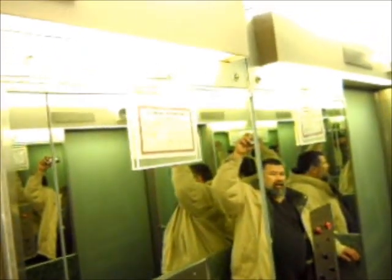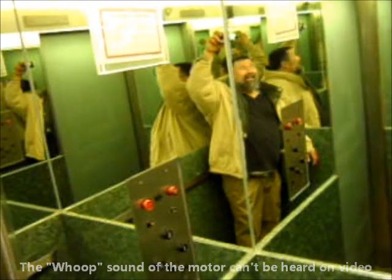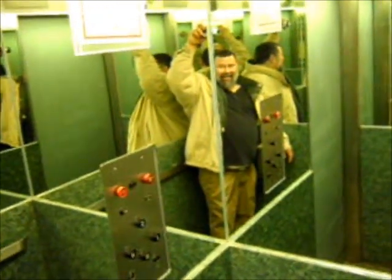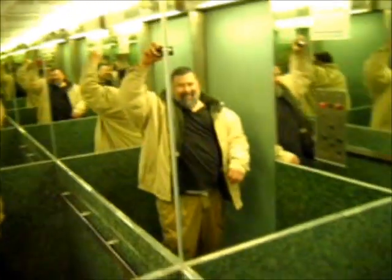This is not a hydraulic — listen. Shh, everybody shh. Yeah, cool. This elevator is so cool.